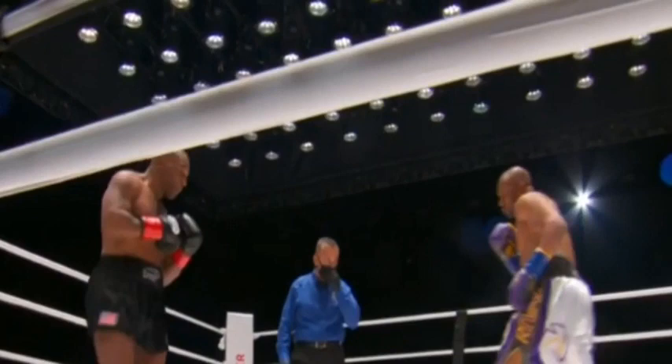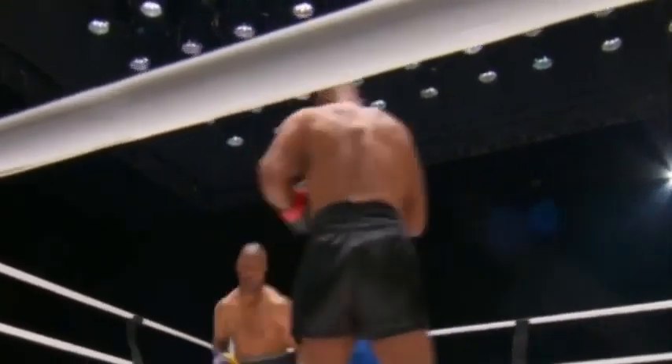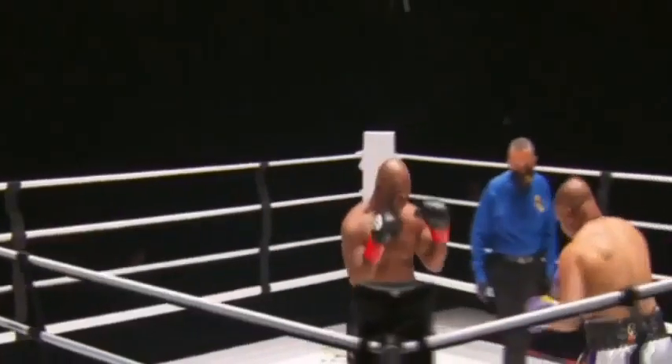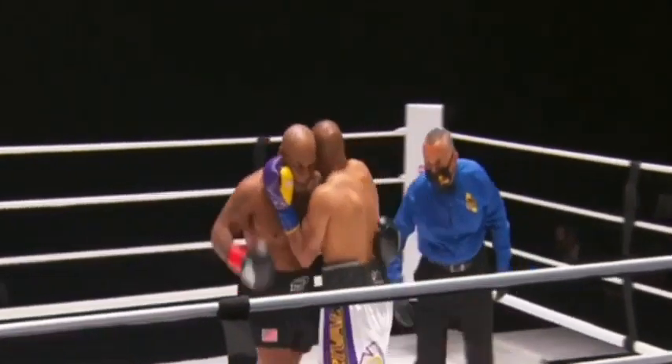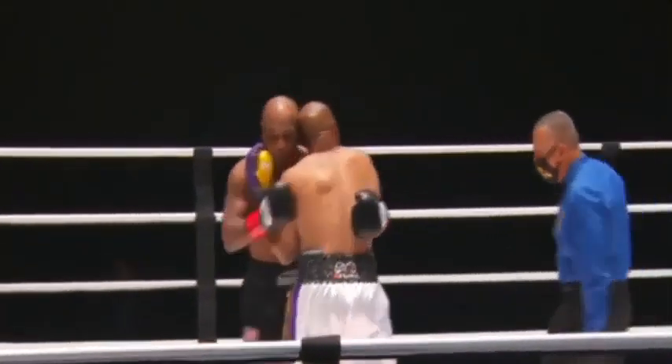Get your uncle out of there! Roy's moving in and out. 12-ounce gloves — not the normal 10-ounce gloves — will blunt a little bit of the offense. Hold on to him, Roy, don't take that shot. Get out of there — them ribs are tender now.